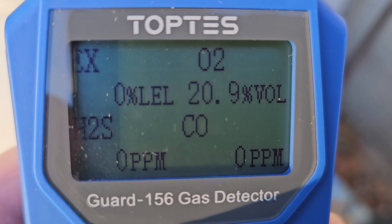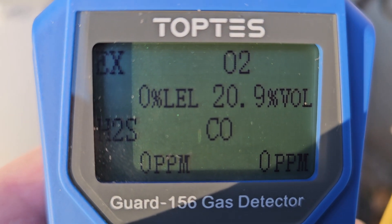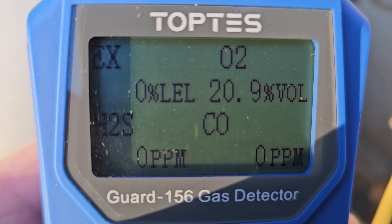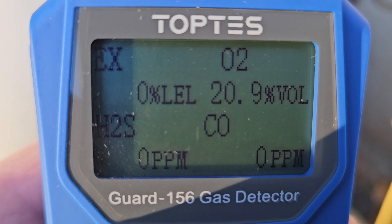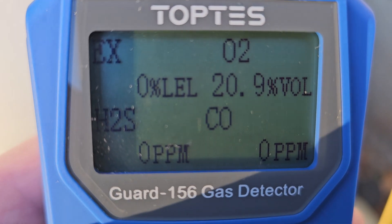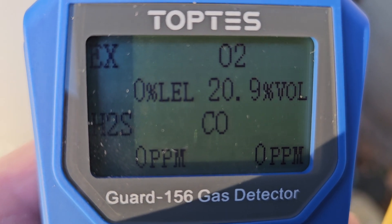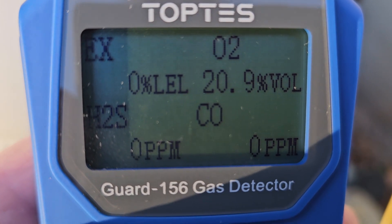The average consumer wouldn't use something like this. If you're into confined space monitoring, this probably would work for them. Firefighters who also enter into immediately dangerous to life type settings — this meter could be used for that.